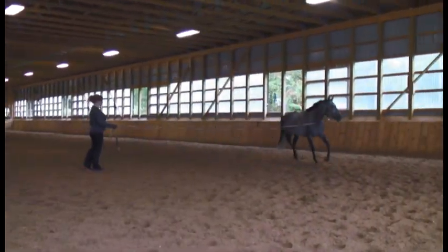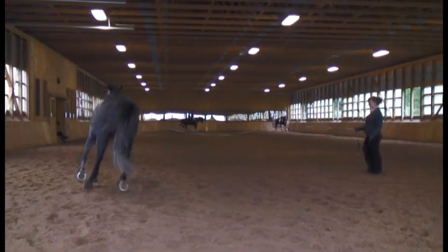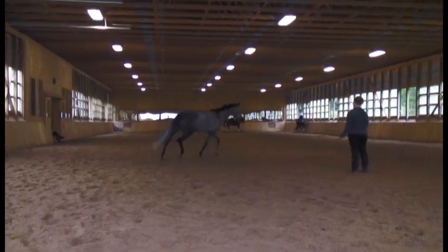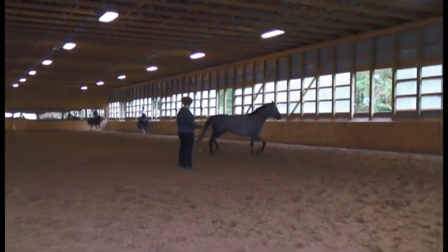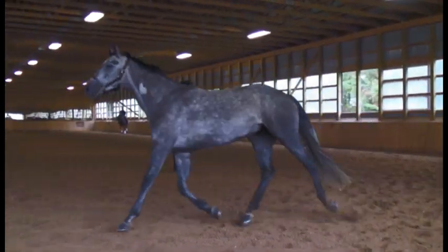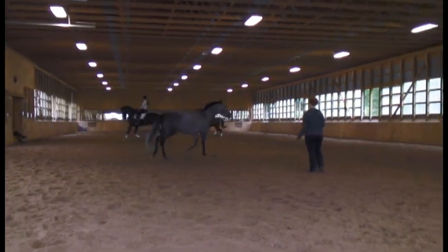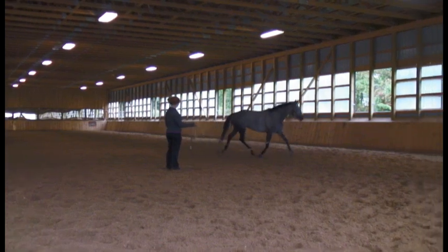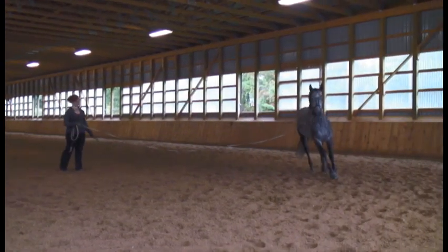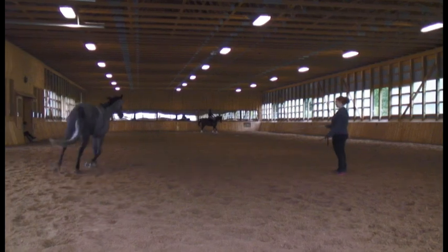When lunging to the right side, again no lameness is seen. The stride is active and the horse tracks up well with good cranial phase of the stride, and there is no asymmetrical head movement indicating a head bob.